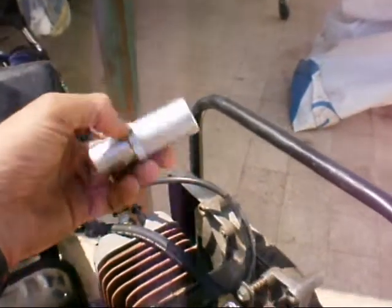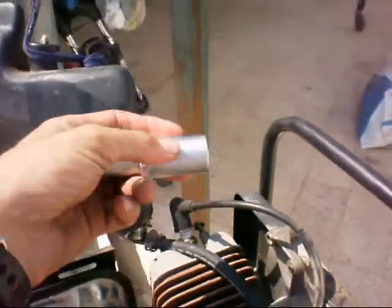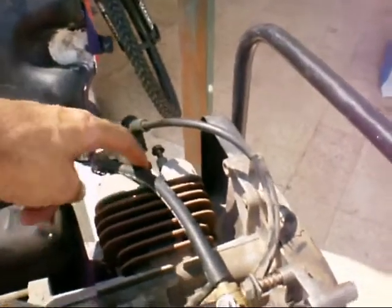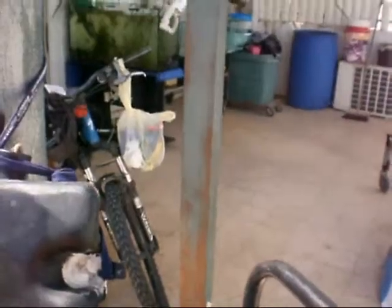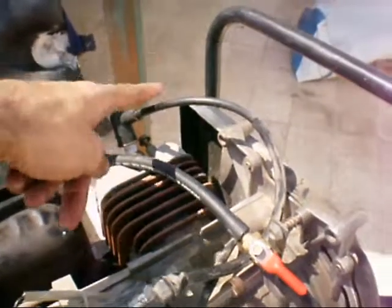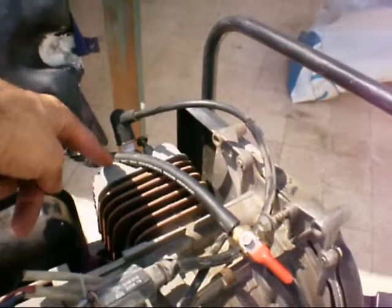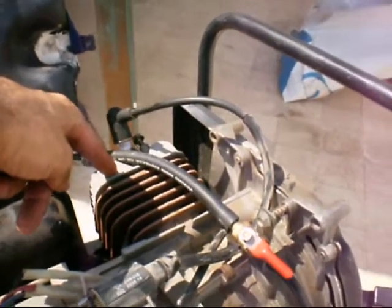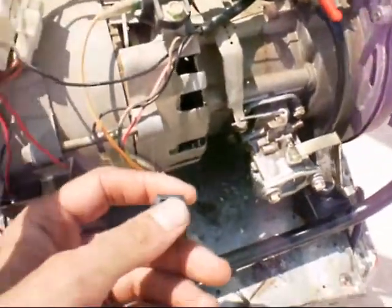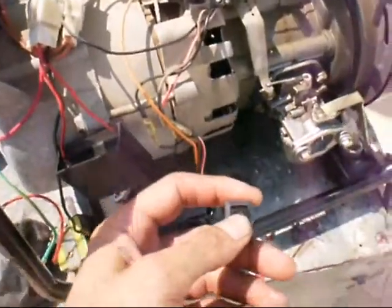This one is 21 millimeters, so you use a socket wrench. You connect the wire to the spark plug and make it close to the body of the engine, then pull and open the switch so there will be electricity.